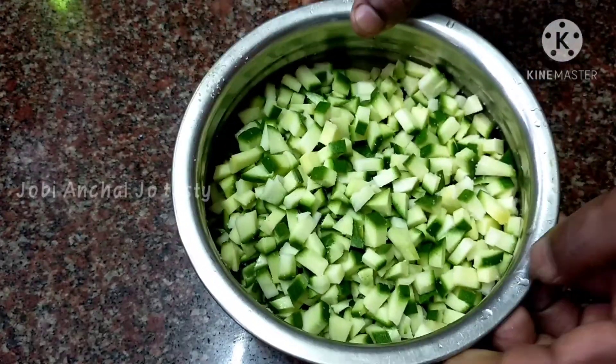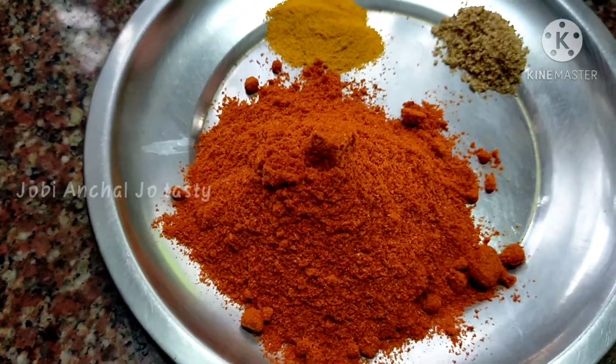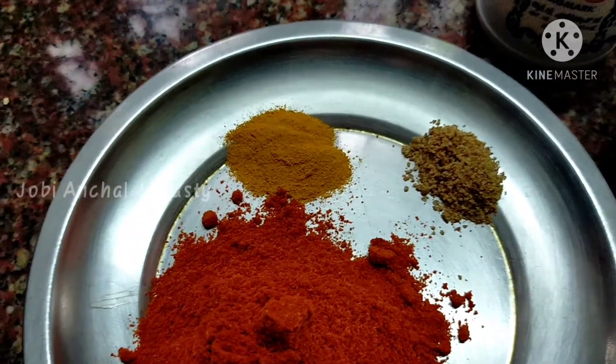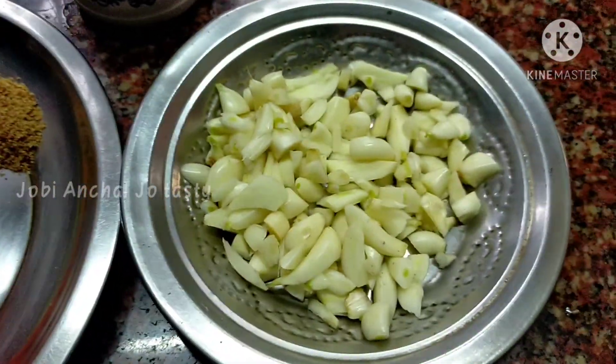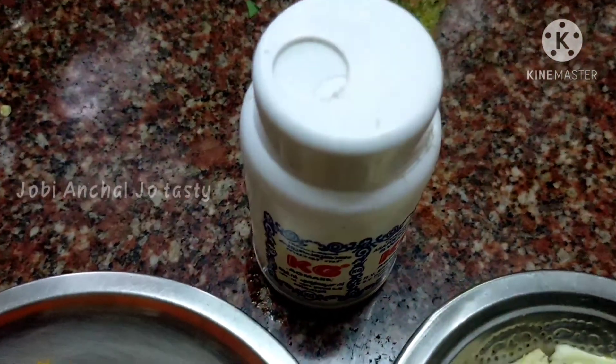I will put it in the pot. 5 spoon and 3 spoon. I will make it all in the pot.